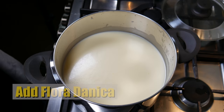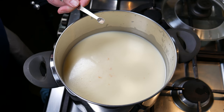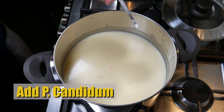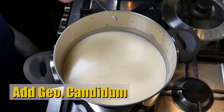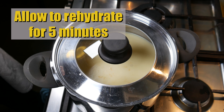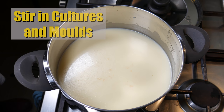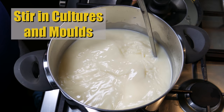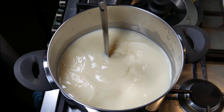The first ingredient we're going to add is the Floridanica, which is an aromatic mesophilic starter culture that provides a creamy texture and promotes buttery notes in the cheese. Next, sprinkle in the Penicillium Candidum, then add the Geotrichum Candidum. Let that rehydrate for five minutes, then give the milk a quick stir to make sure the cultures and molds are evenly distributed.